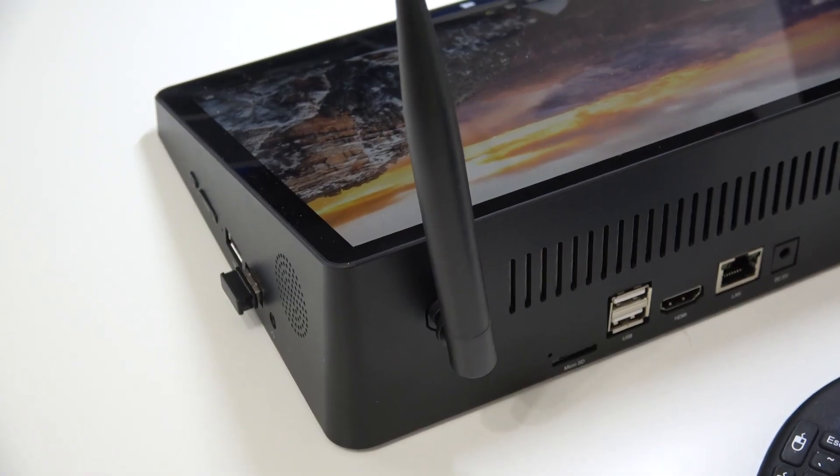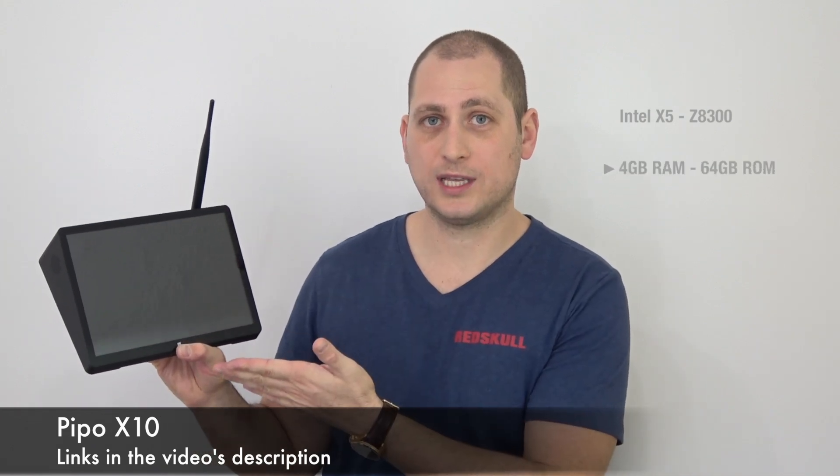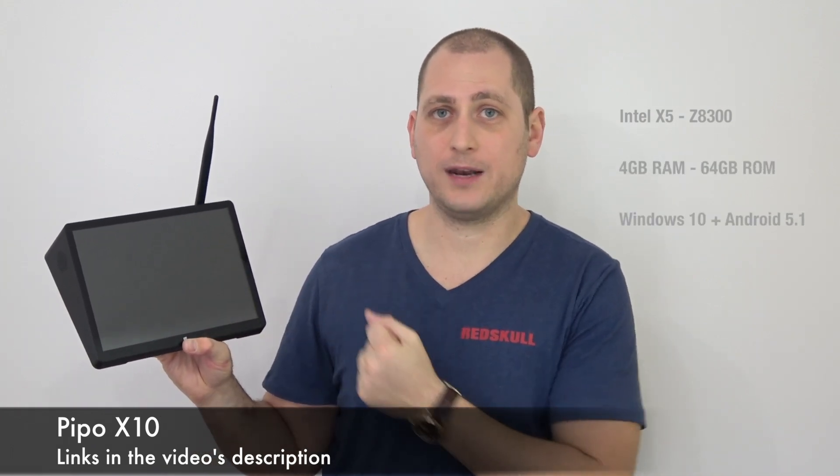Good day everyone, my name is Alex and welcome to a new review. For today I have a tablet that is also a TV box — this is called the Pipo X10. First of all, we have a 10.8-inch display with 1080p resolution on the front, so that makes it look like a tablet. However, it's not as light and portable as a tablet.